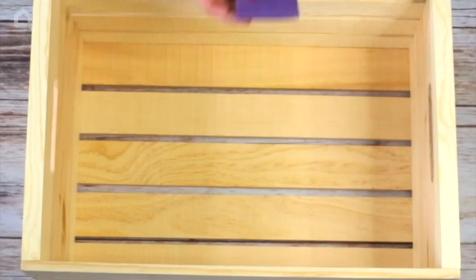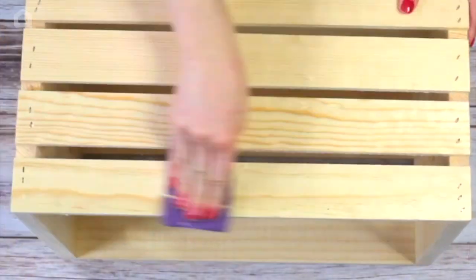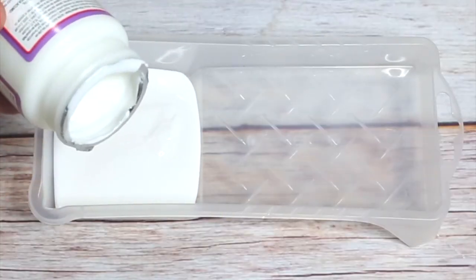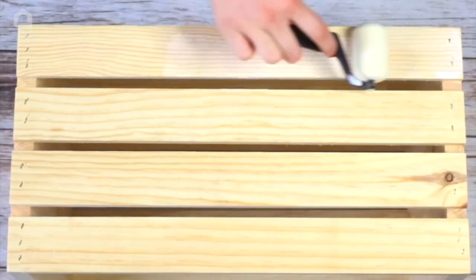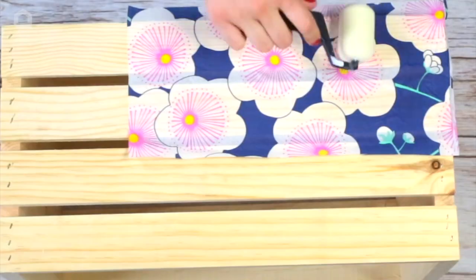Grab your crate and sand it. Then pour some hard coat Mod Podge in a roller tray and begin rolling it on the crate. Add your napkins and roll on another layer of the Mod Podge on top.